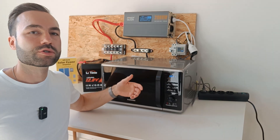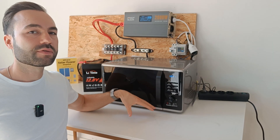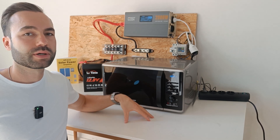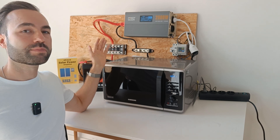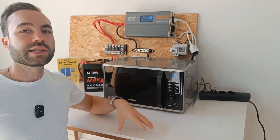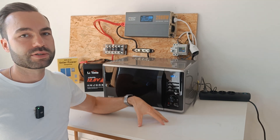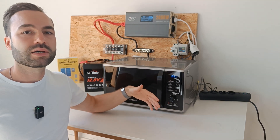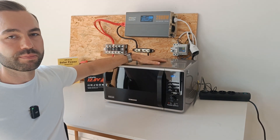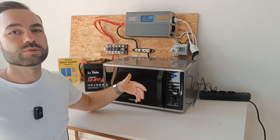What about the surge power of a microwave? A microwave doesn't actually have any surge, unlike a fridge or a pump. I did a review video about the Power Queen 2000 watt inverter and showed it didn't have any surge capabilities. So I just recommend sticking to the 2x rule: if you have a 1000 watt microwave, use a 2000 watt inverter.